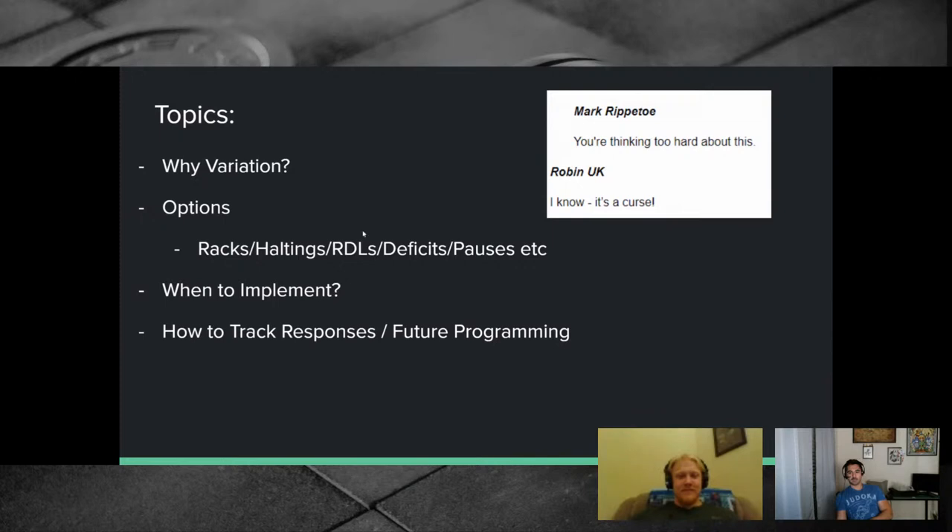Starting with a Rip quote: 'You're thinking too hard about this.' The deadlift is the simplest lift — if you put someone who has never touched a barbell in a room with one, they'll probably just pick it up. Deadlift accessories are essentially variations on the parent lift. There are a bunch of options to go through.